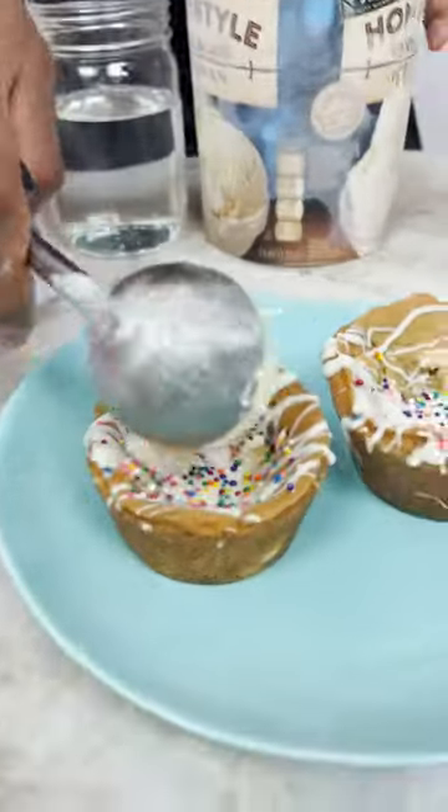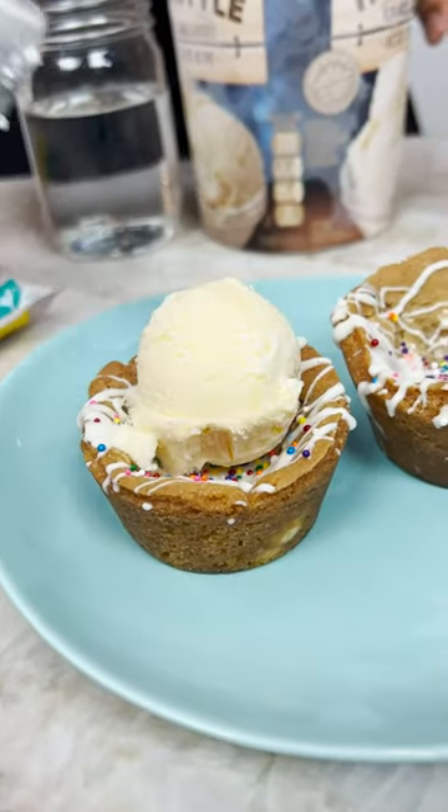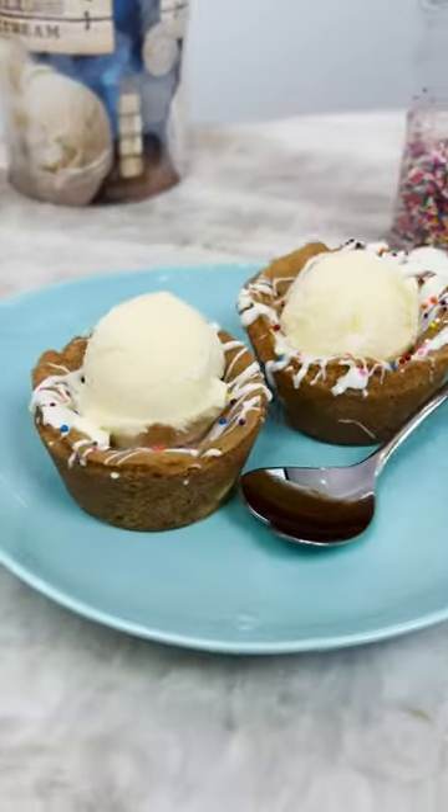Vanilla ice cream. Ooh! And there you have it! Cookie ice cream cups!